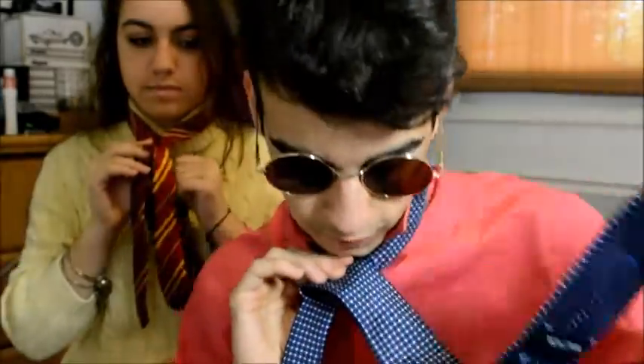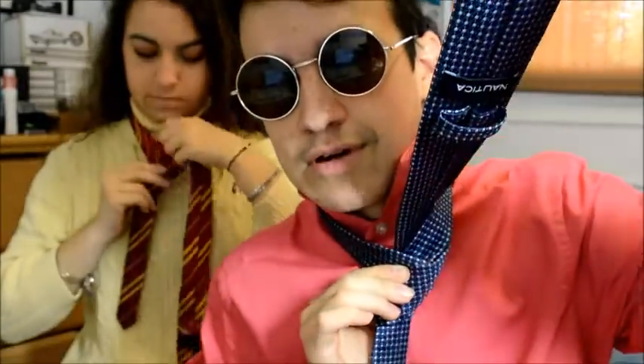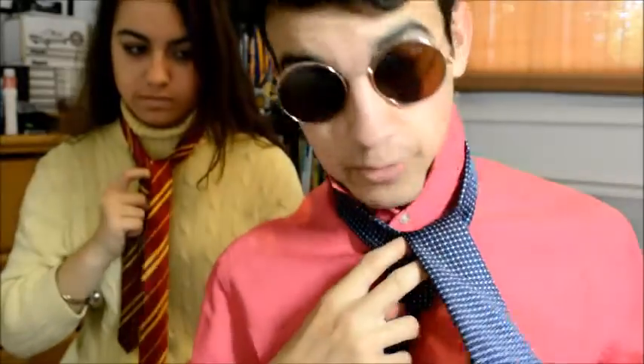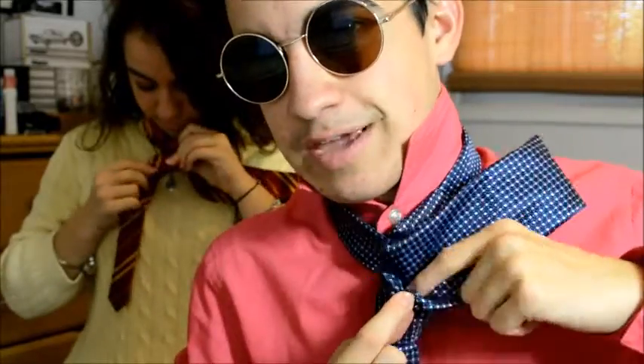Throw it over again so you've got a double throw. You've got the double throw going. Now take this end — hopefully it's still going to be longer than the other one — and just stuff it underneath, like this. It's going to look a little weird now, kind of hanging over.